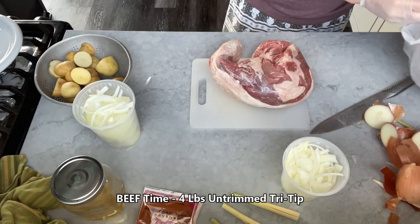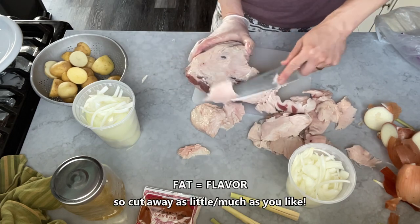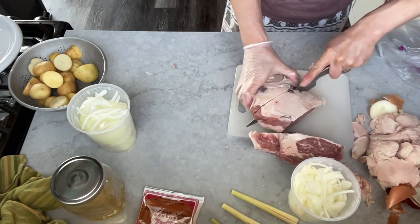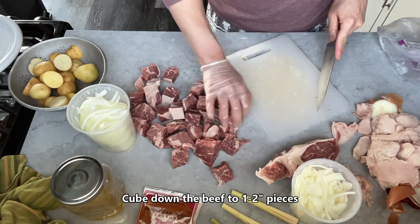2.5 to 3 cups, to 1 to 8 cups, to 2 to 8 cups, to 1 to 8 cups.